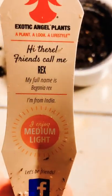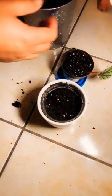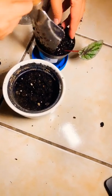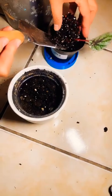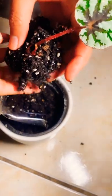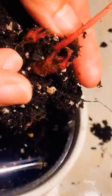What's the full name again? Begonia rex. So I'm repotting it. It only has one leaf, but inside you can see there are babies inside. I hope it will grow healthy for springtime.